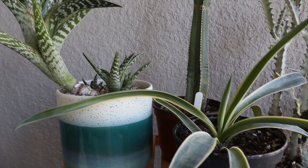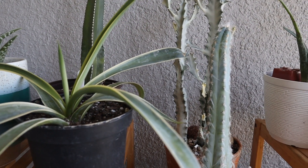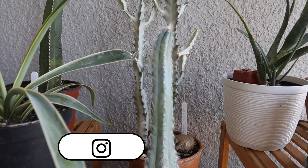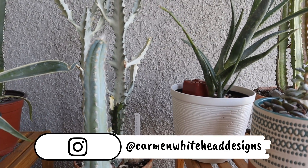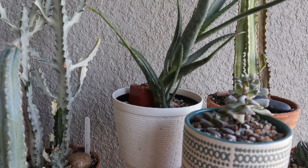Hi friends, this is Carmen. Welcome back to my channel. Today I am going to give you an update on all the cacti and succulents that I brought with me from Arizona and also that I've acquired since I've been here.